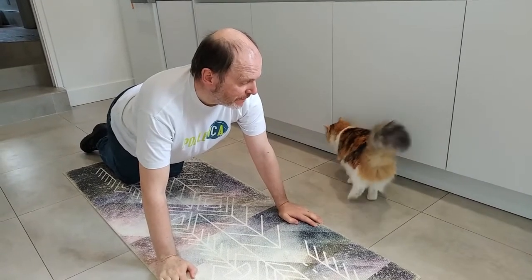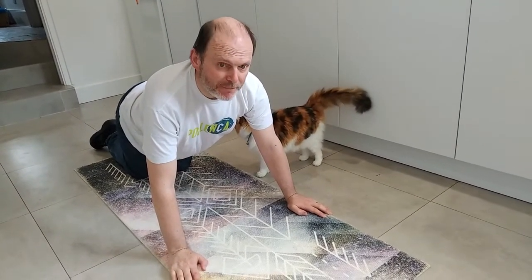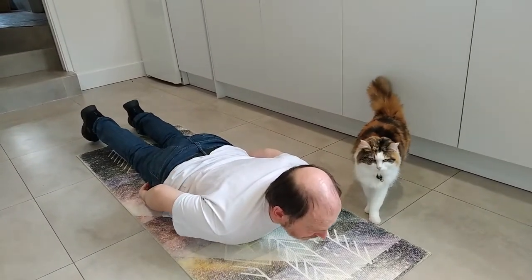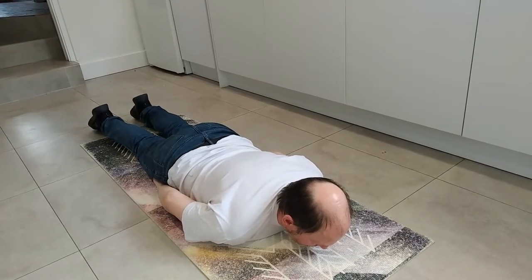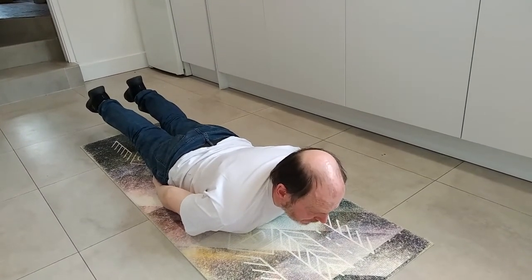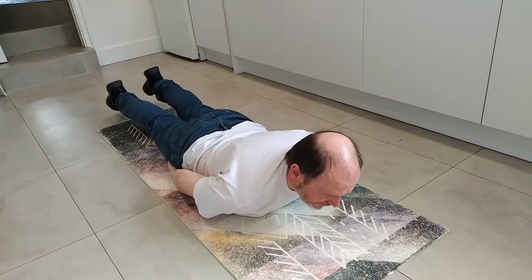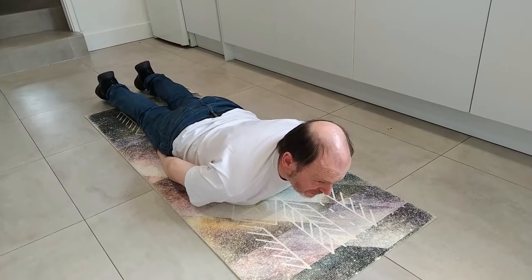Cat here helping us — Maxie, hello Maxie! The next one is a kind of boat exercise, I suppose — I'm not sure what you call it. The idea is that I stretch out, put my hands under me on my thighs, and then raise my head and shoulders and my legs at the same time. That's one, that's two — shoulders off the mat and feet off the mat at the same time. And I have to do thirteen of those in a minute.